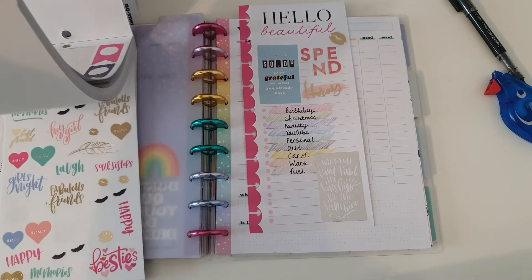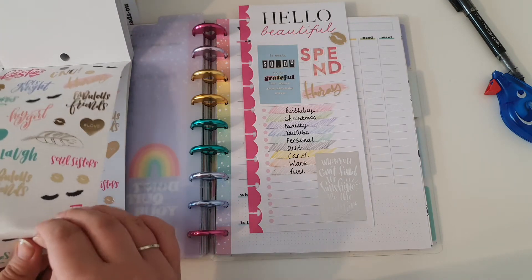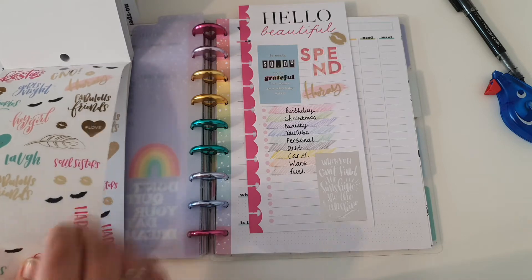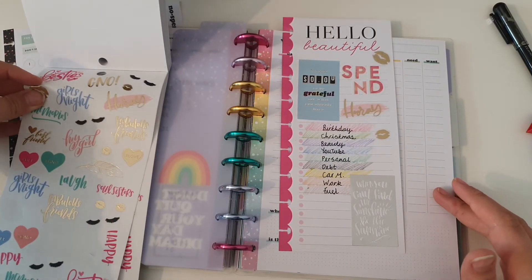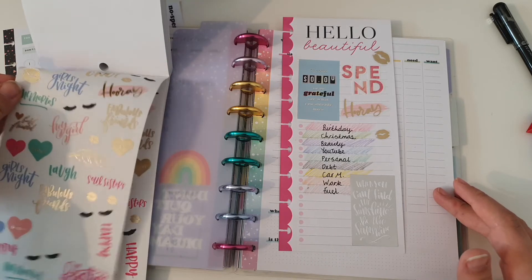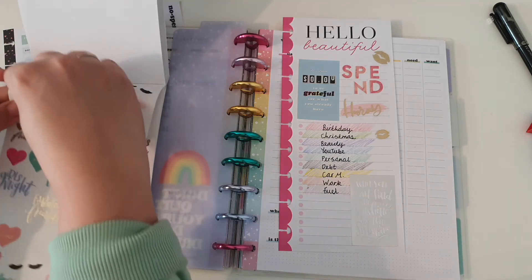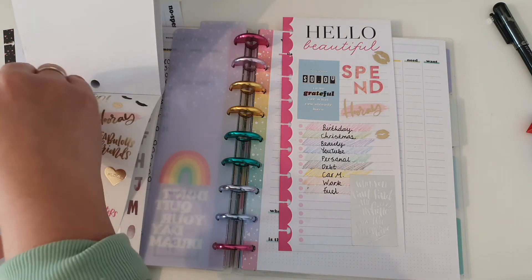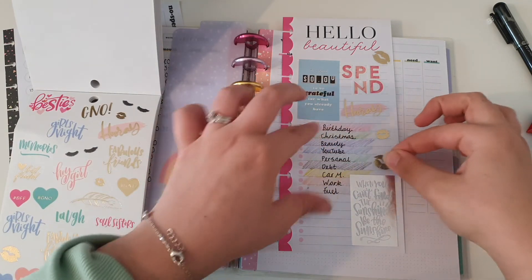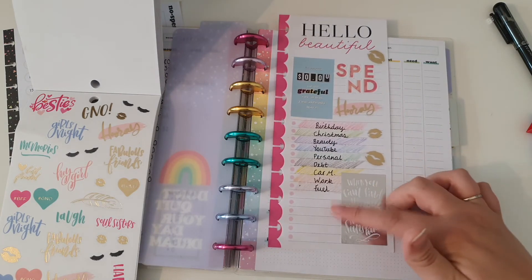I'm just going to go ahead and do that, and then flick back quickly to that sheet and put some of these on as well. There we go, that looks really cute now. There is this little bit of space here.